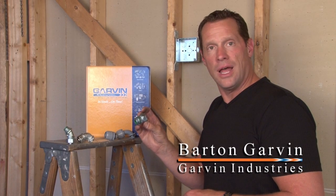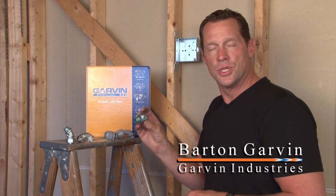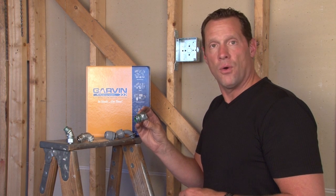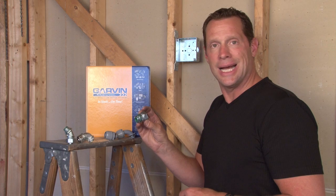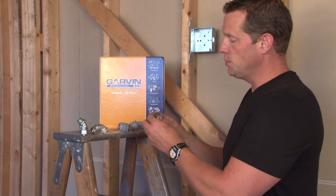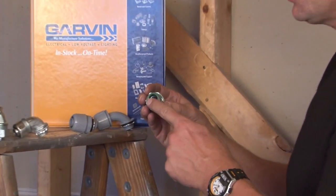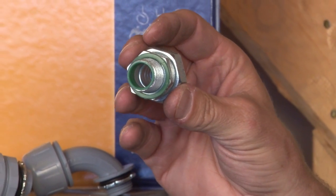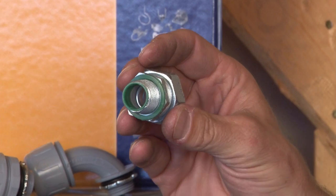Garvin Industries manufactures a full line of liquid-tight connectors from 3/8 inch all the way up to and including 4 inch for liquid-tight conduit. They have an insulated throat and a rubber washer that can be connected to standard electrical boxes and enclosures to create a watertight seal.